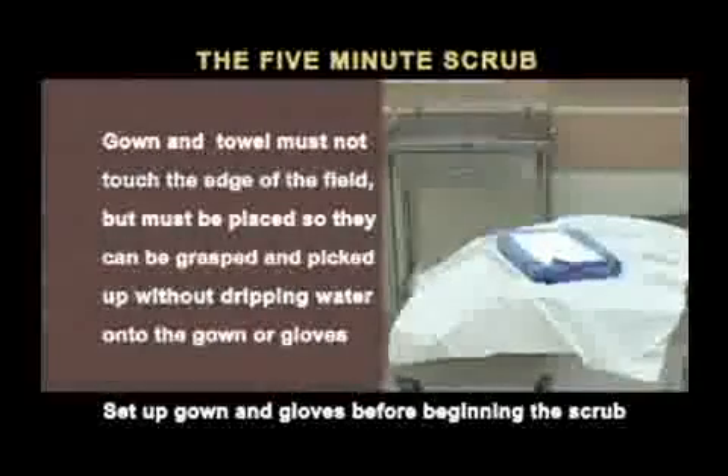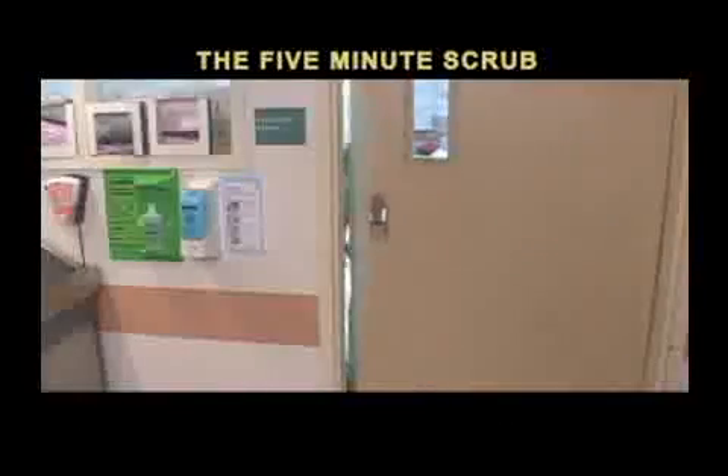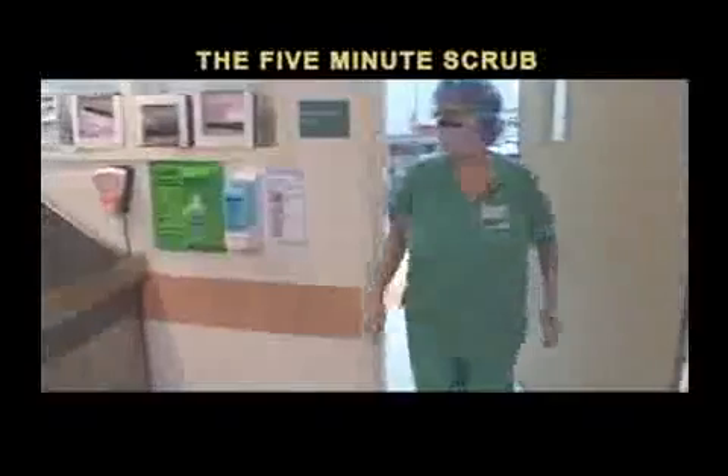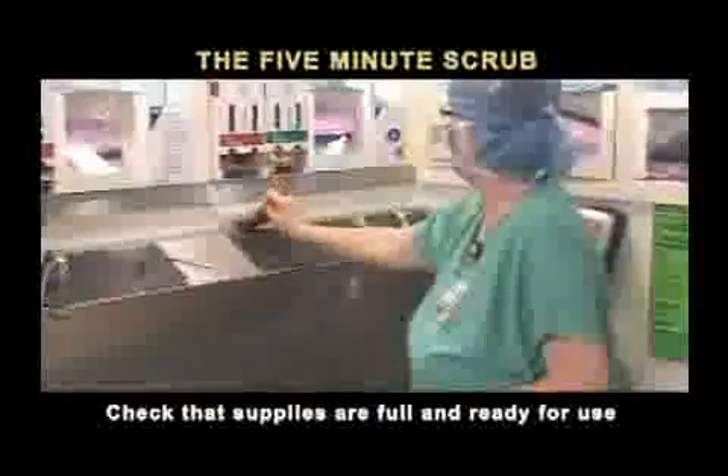The gown and towel must not touch the edge of the field, but must be placed so that it can be grasped and picked up without dripping water onto the gown or gloves. Check that dispensers of scrub supplies are full and ready for use.